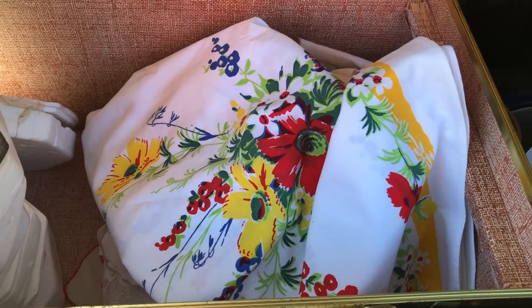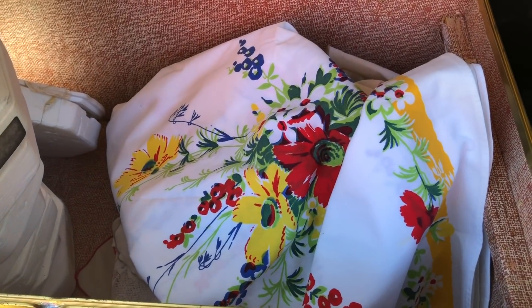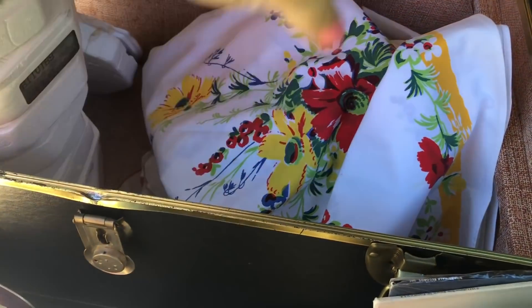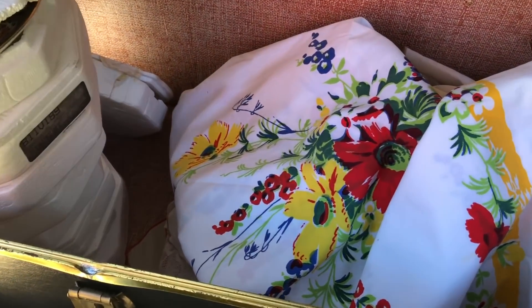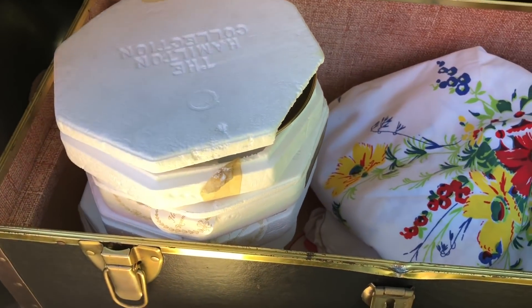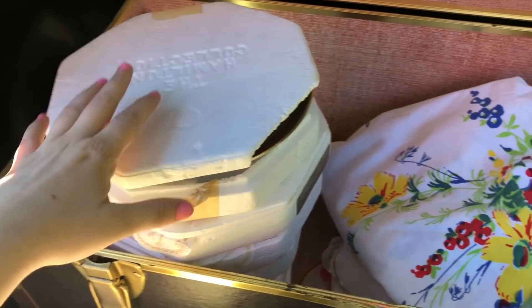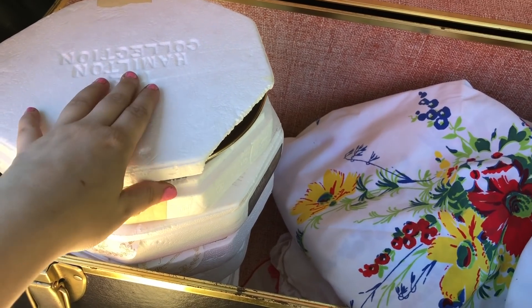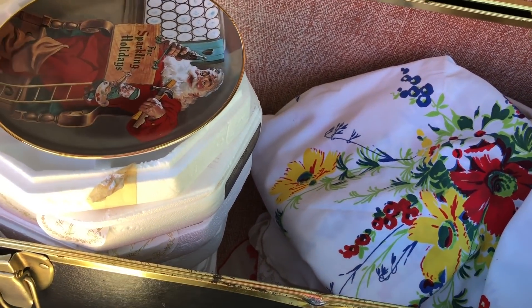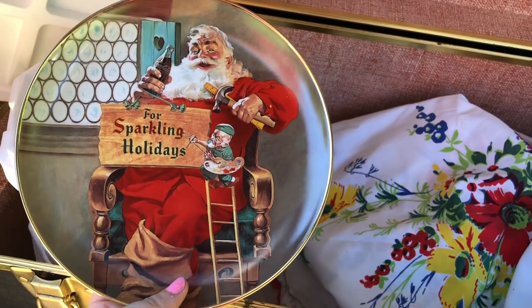So I got all those for five dollars — I think that's a pretty good deal. I got that trunk for ten dollars, and that duck cross stitch was originally a dollar but I offered them fifteen for the lot and they took it, so I ended up with the duck for free. Then at the next yard sale I got these — the Hamilton collection, I think they're called Franklin — these really nice Santa plates.